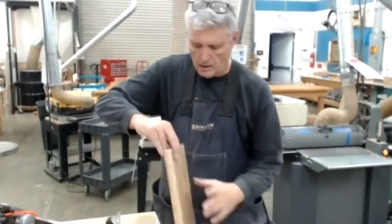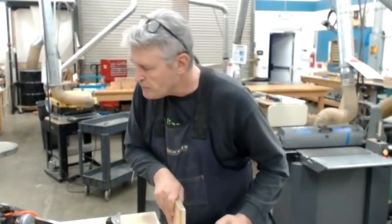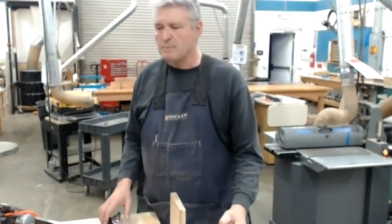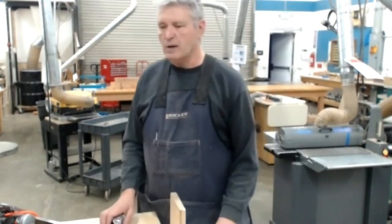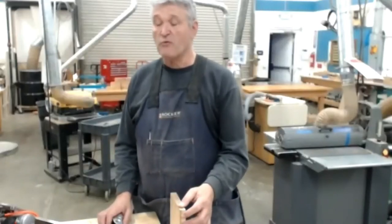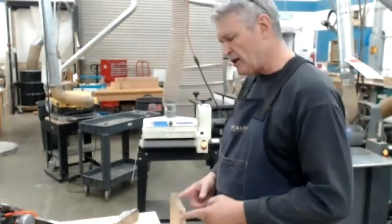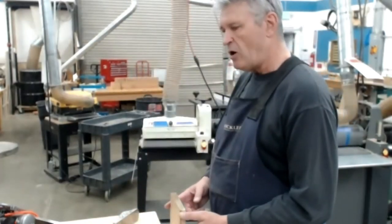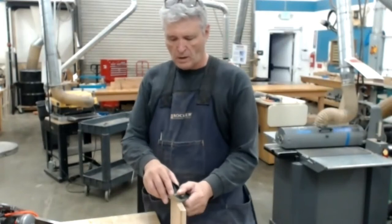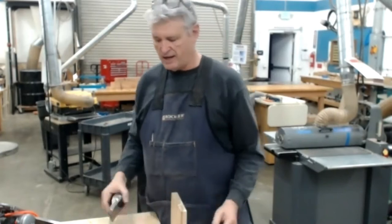A viewer asks if clamping a small piece of wood on the back edge helps — yes. When we run something through a router, we do that to prevent blowout. Now that I know I am parallel this way, I can clamp a small scrap piece on this side and go all the way across without risking blowing out the back side. Great point.